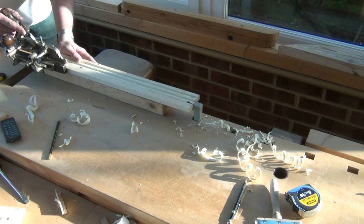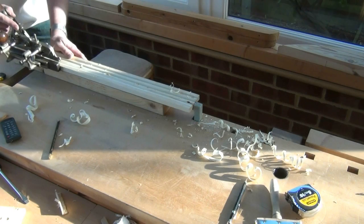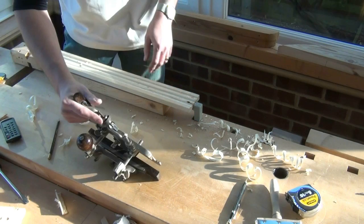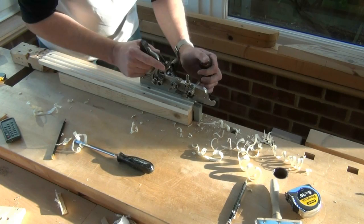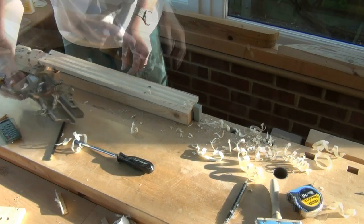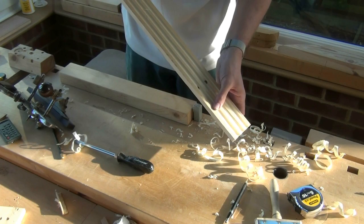That is causing quite a bit of tear out. So what we'll do — now we've established where it is — we can flip the work back round. So now we're set up on the other side, all tightened up. And then in very little time we've got our three flutes down the middle.